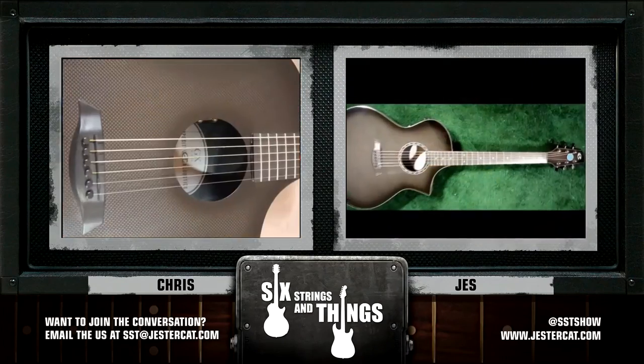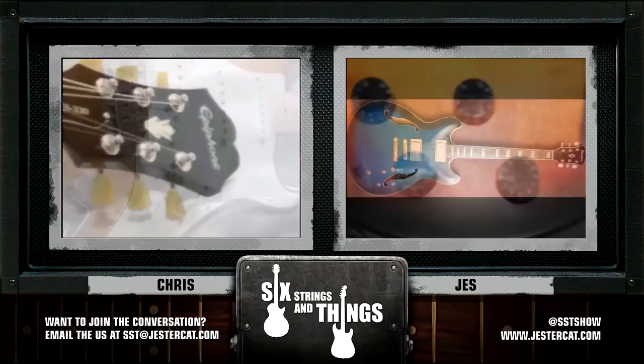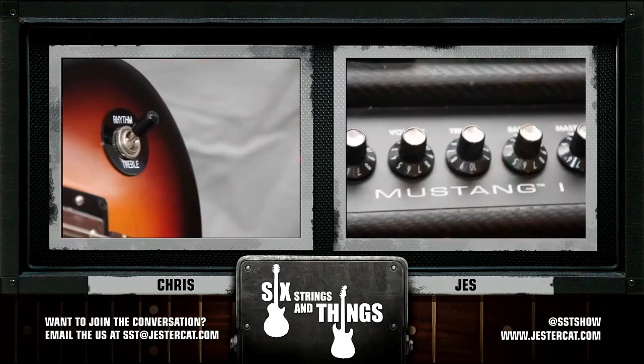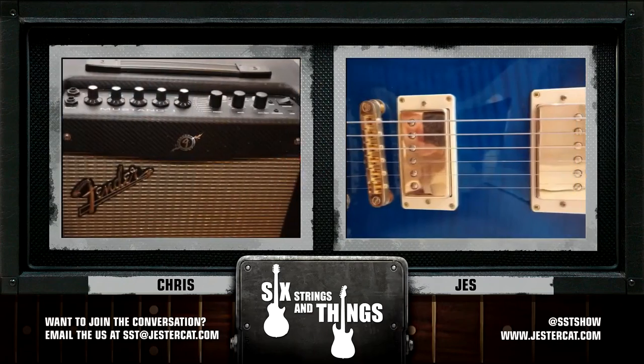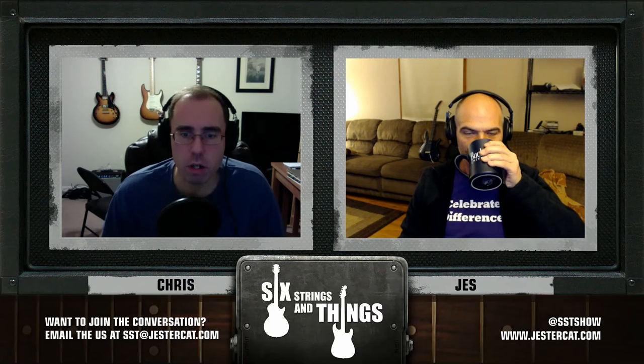Welcome to Six Strings and Things, a guitar adventure — the place for all things guitar and gear. Here are your hosts: Chris, Jesse, and Robert. Thank you, Scott Fletcher. Welcome to Six Strings and Things, a guitar adventure, your fortnightly webcast for all things guitar and gear.